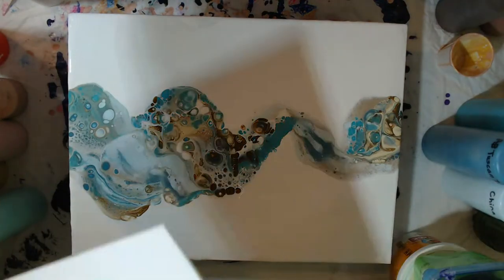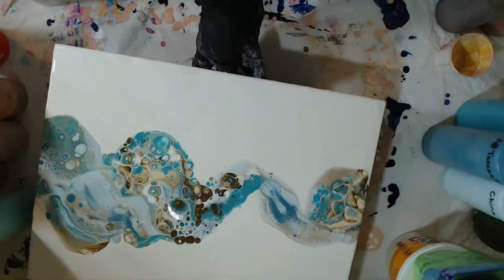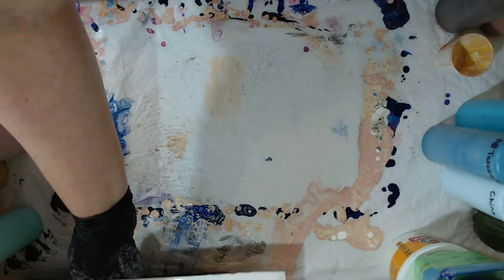I'm going to move this next one over here. This is going to be a short live stream today, guys. I've got a ton of stuff I have to do, and I have to go get a couple of things at the store to be able to finish up a couple of projects. So it's just going to be these two canvases today.